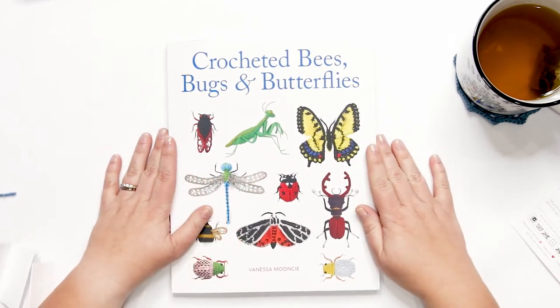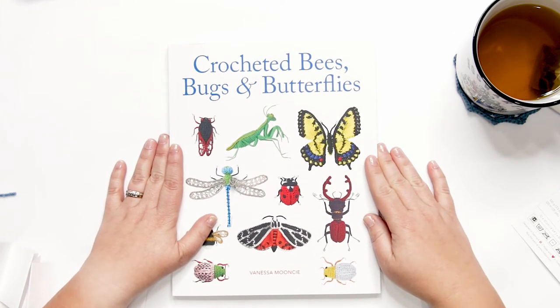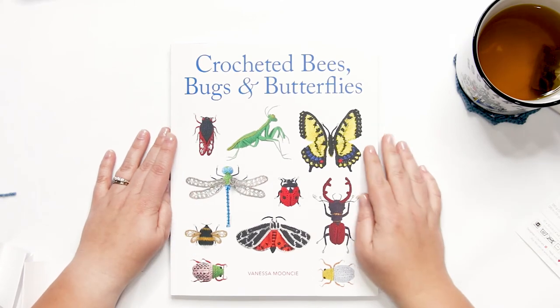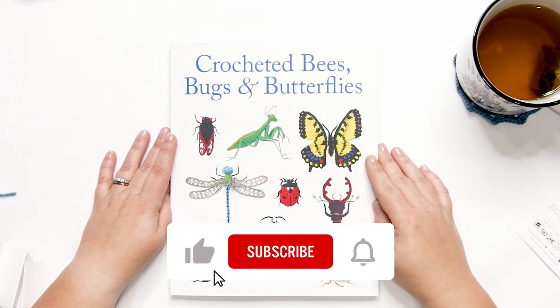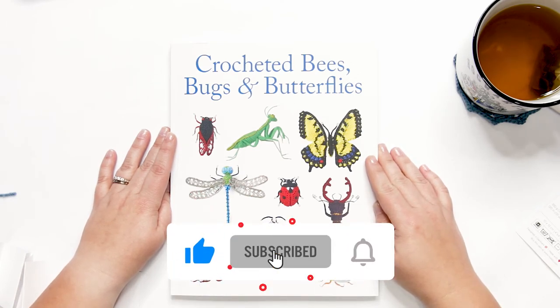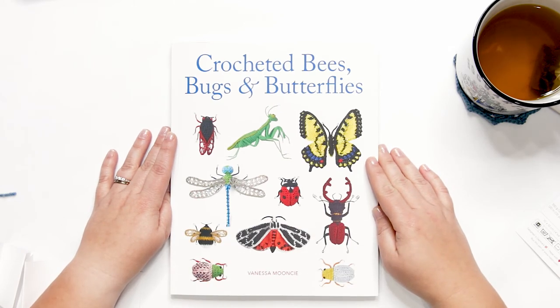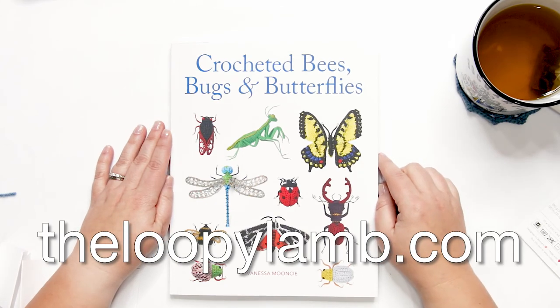If you'd like to see a list of resources and a high-level overview of the materials used in this book, you can find those in the written version of this review on my blog. That's it for me today — if you have any comments or questions, I'd love to hear from you in the comment section below. If you found this review helpful, please hit that like button and consider subscribing. If you love free crochet patterns, don't forget to check out my blog, theloopylamb.com. Thanks so much for watching, friends — happy hooking and I'll see you next time!